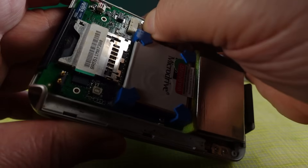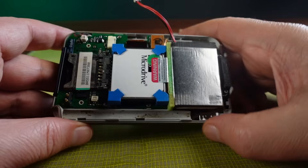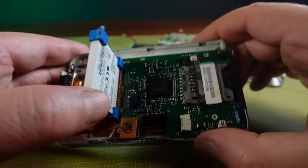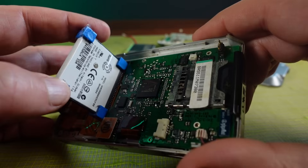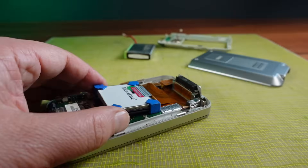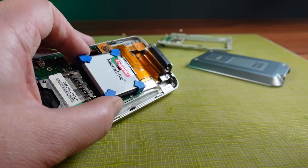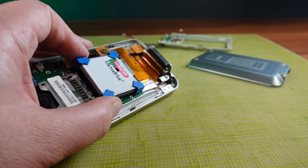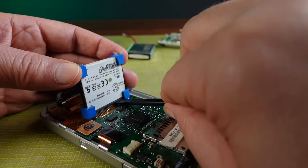I'd better disconnect and remove that battery so I don't get any unexpected problems. Under the micro drive there's the Intel CPU that runs this thing. I want to get this drive out of here and run some tests on it, so it's time to breach that warranty seal. There — I've done it, there's no going back now. I now need to very carefully unplug the cable from the drive.